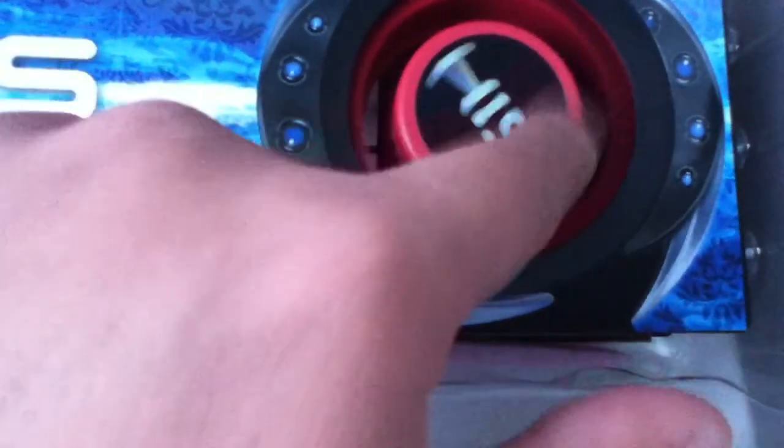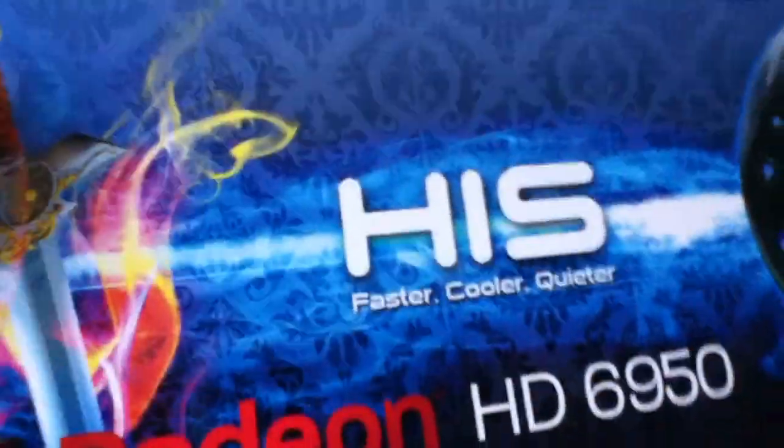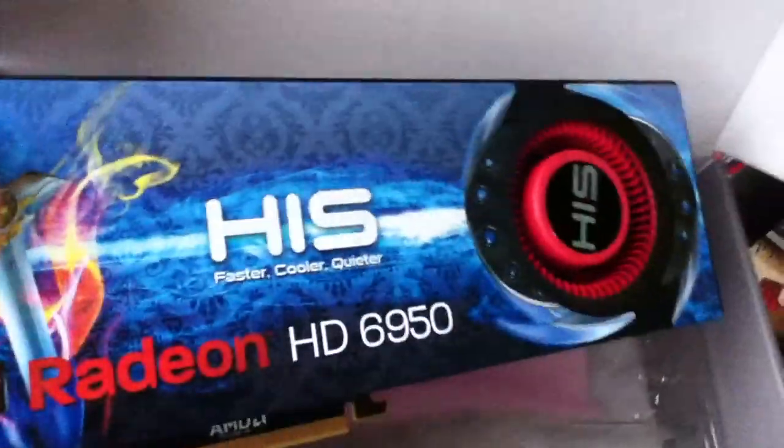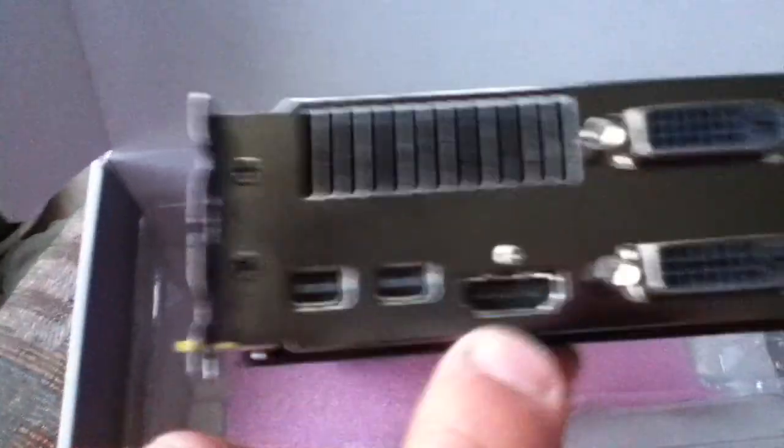It has wind tunnel technology similar to what jets use — kind of the same technology, except air swirls inward into the engine. Look at those graphics, pretty sweet. And it's pretty heavy too — I'd say about seven or eight pounds. You've got mini DisplayPorts, HDMI 1.4, and two DVIs.